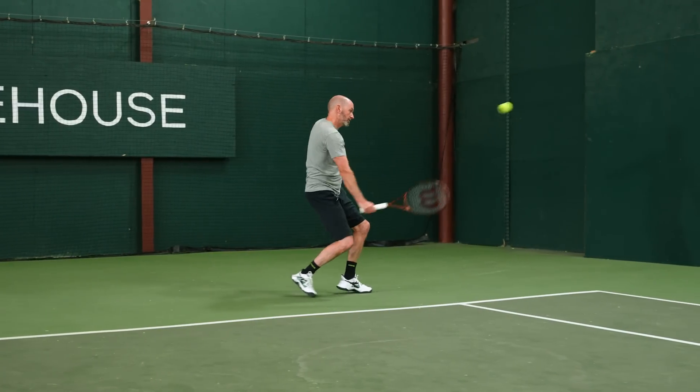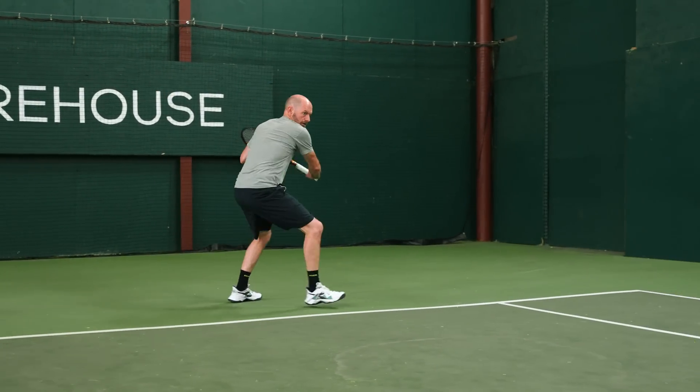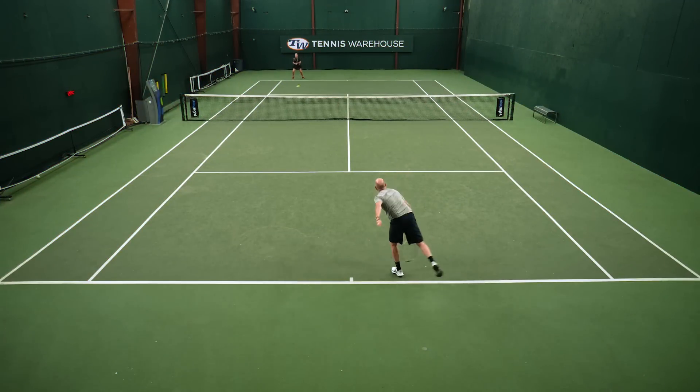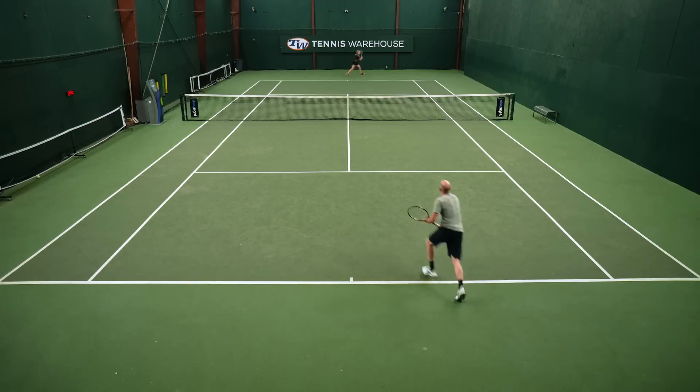I've hit many Prostars over the years, starting back with the old 6'0 85 and moving on up into the more modern iterations of this lineage, and I really enjoyed this racket. I thought it offered a great kind of grip it and rip it response for me. I got a nice aggressive first serve in — I was getting super easy access to pace and spin on that delivery — and then I could bang away with some big forehands and try to get the job done that way.